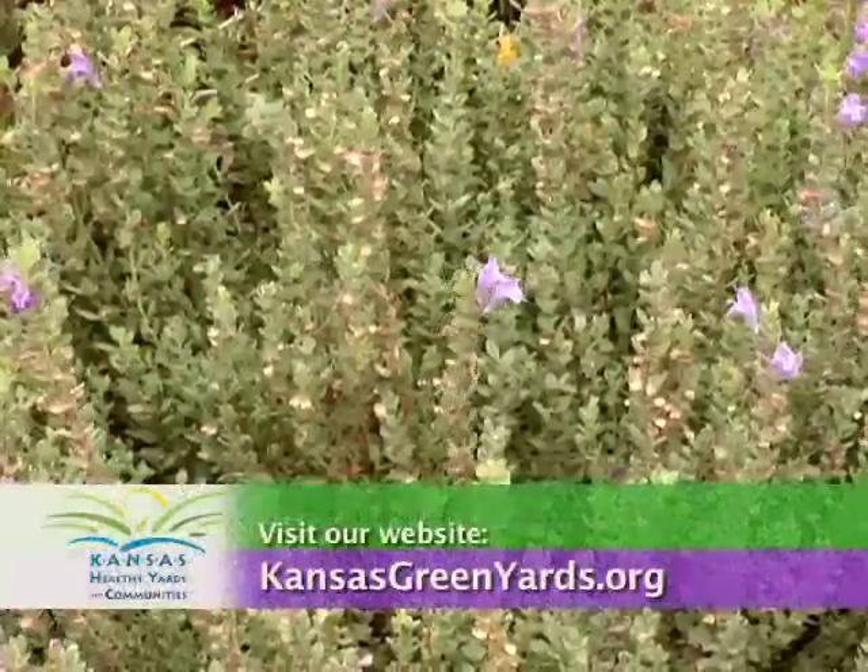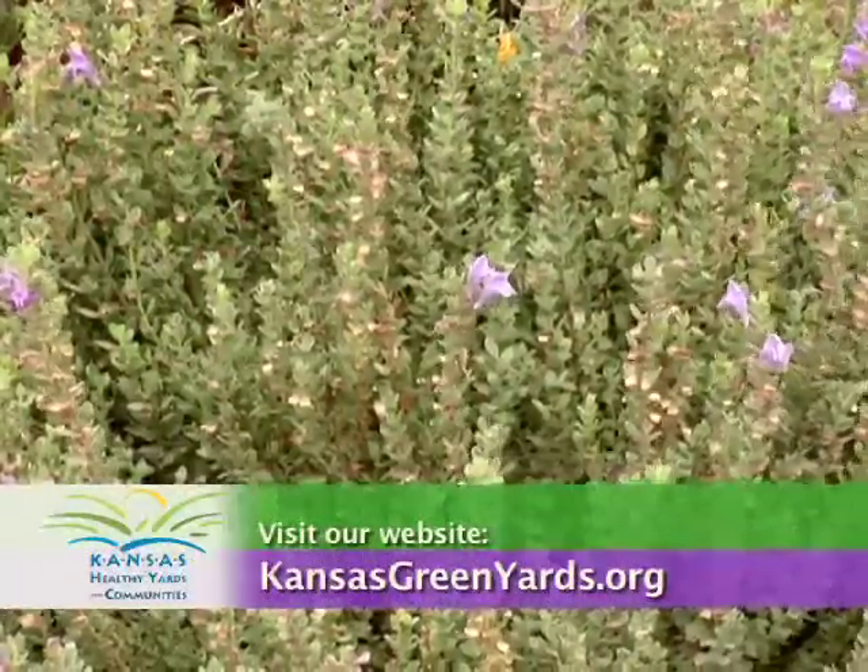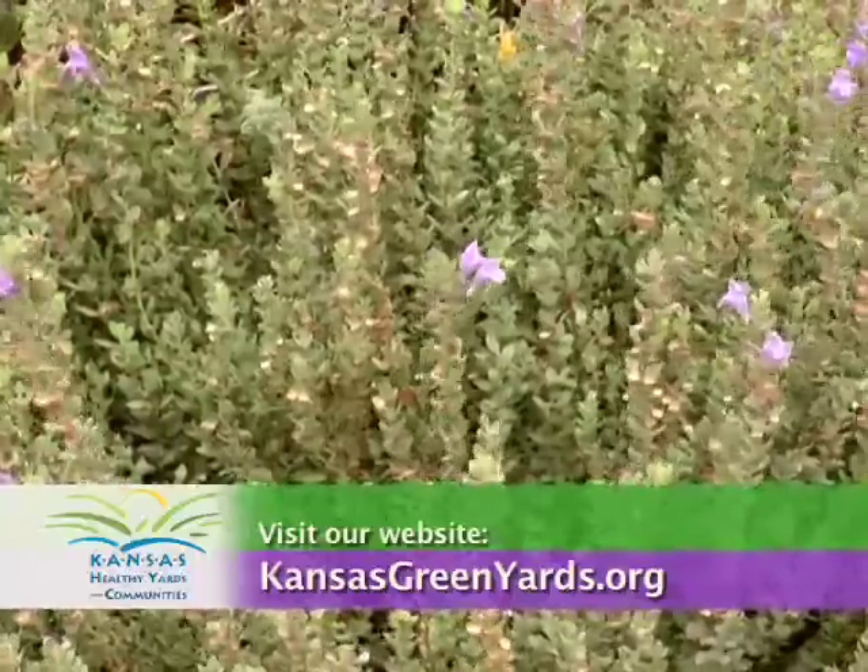For more information, visit your local extension office or visit our website at KansasGreenYards.org.